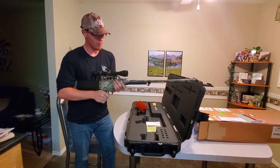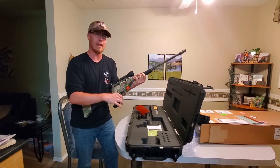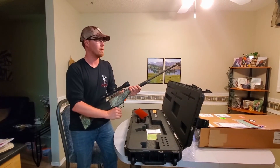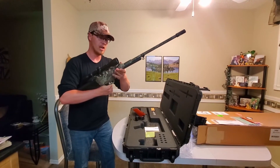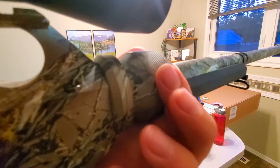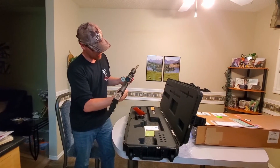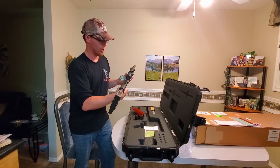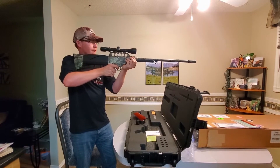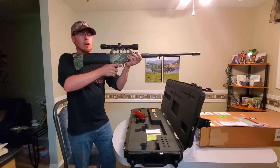Unlike other guns where the knob for adjusting the CO2 power is on the side and you have to mess with that ahead of time, the adjustment for the CO2 is built right in here — right where your hand would naturally rest — so you can just turn it when you know the distance. This gauge right here will show you how much CO2 pressure you're putting in, so while you're on the animal you can adjust it. If you need five bars of pressure, you just twist it until it's set and you're good to go.